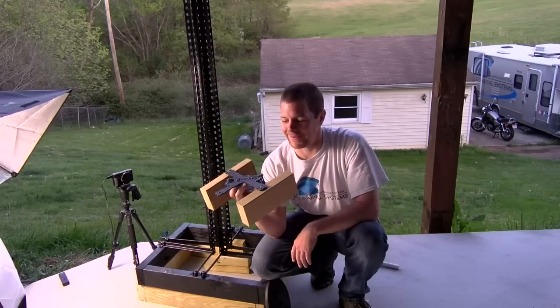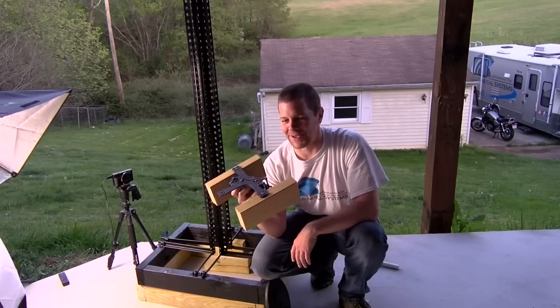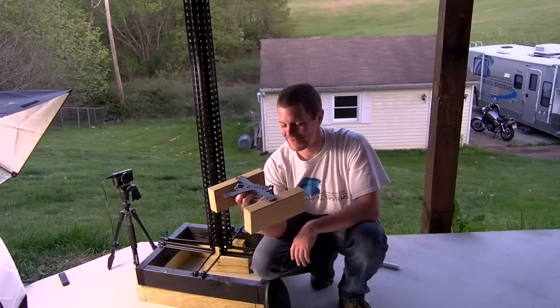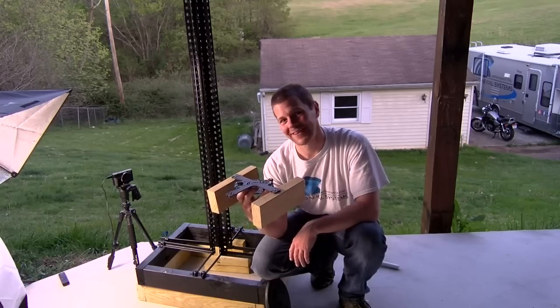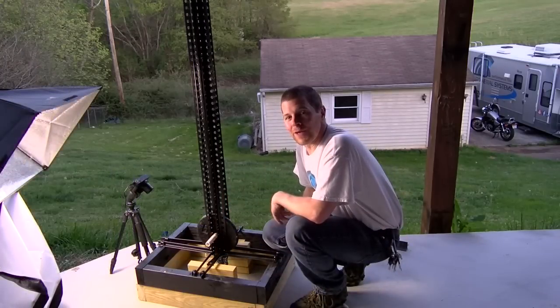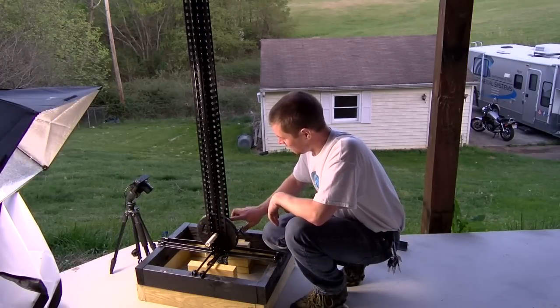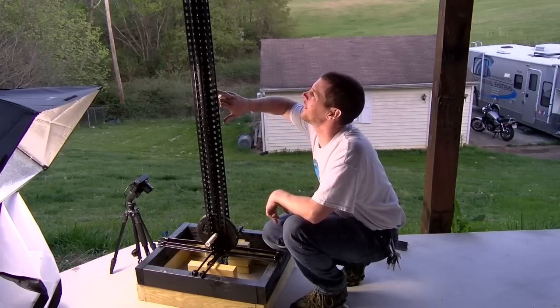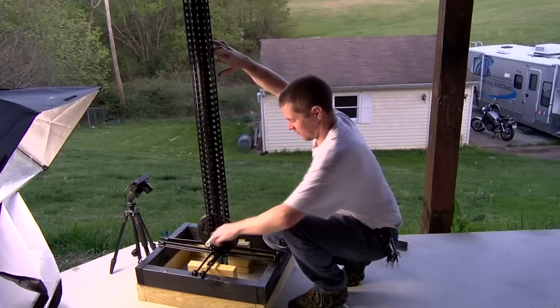I don't know that I want to go out and say it, but I'm going to say I think it just might take it. It's not going to like it, but I think it just might survive. Let's see. Okay, second drop, 36 inches. 6, 12, 18, 24, 30 - 36 and 3.